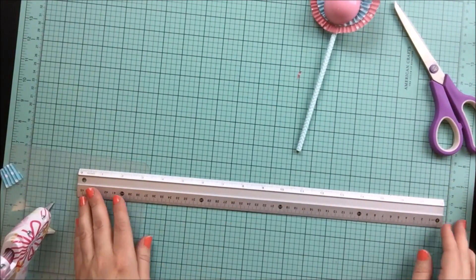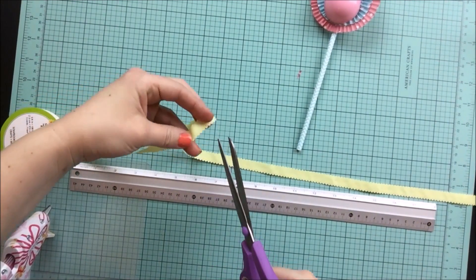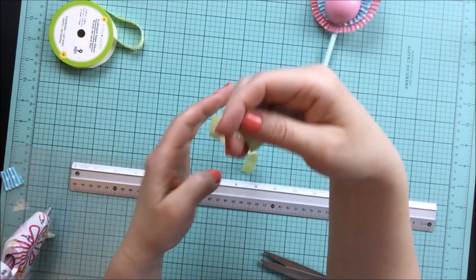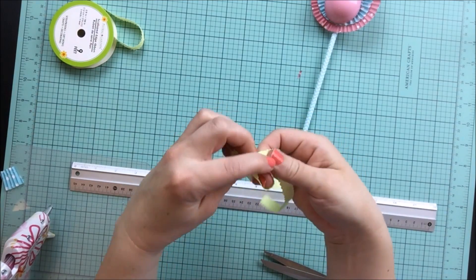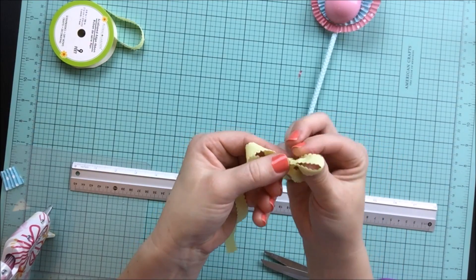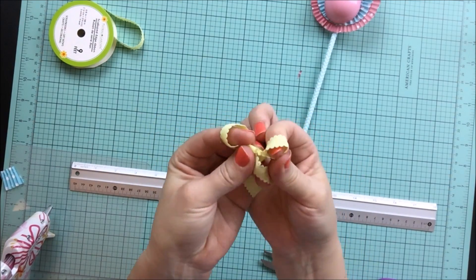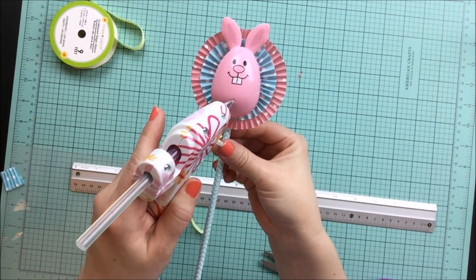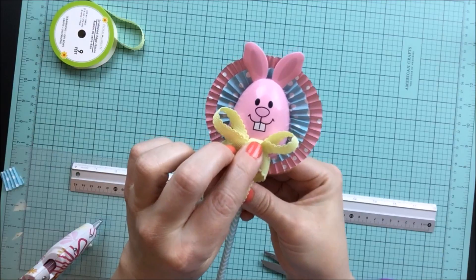Now the final step — adding our bow. I cut a piece of ribbon that was about 20 inches long. Typically I just cut a piece longer than what I know I'm going to need, but I wanted to at least have a general idea for you guys. We're just going to make a little bow tie by tying a bow, and then we're going to hot glue it down to our little bunny. I also like to cut my ribbon so that they are even and have a diagonal edge to them.